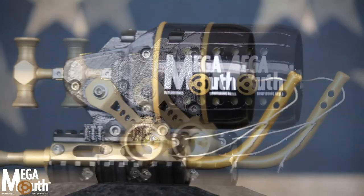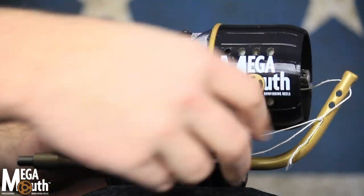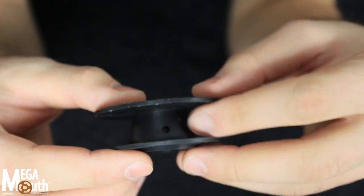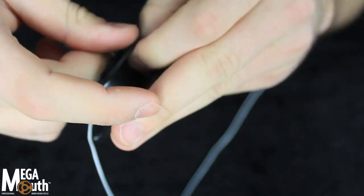Smooth performance, easy spooling. Megamouth features nine ball bearings for ultra smooth performance. A handy through-hole in the spool core makes installation of new line a cinch and prevents the line from slipping on the spool.